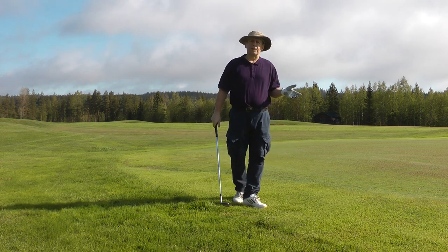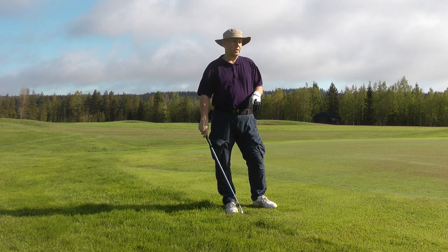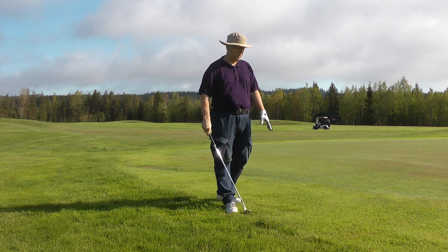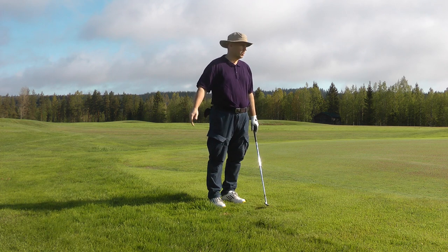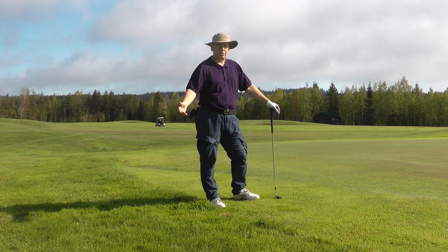You need to practice this with various clubs. I'm using a 60 degree here, but you can use a 54, 48, or 56 — it doesn't matter. Having a variety of wedges lets you adjust based on the shot and the green conditions you're playing on.